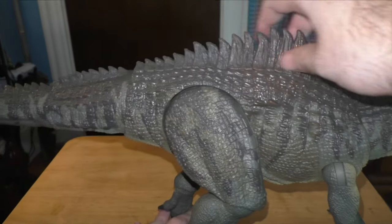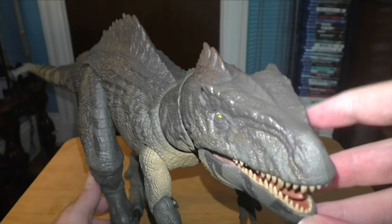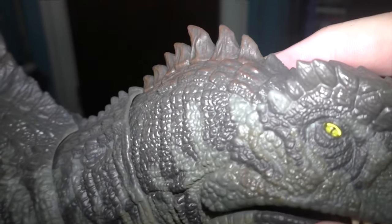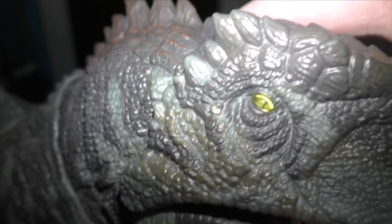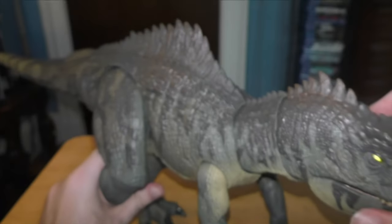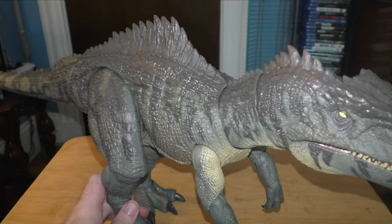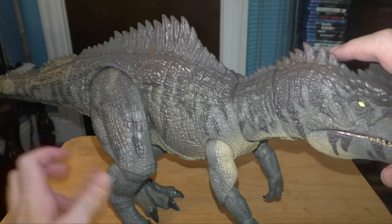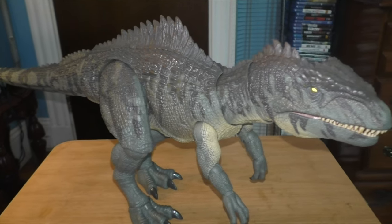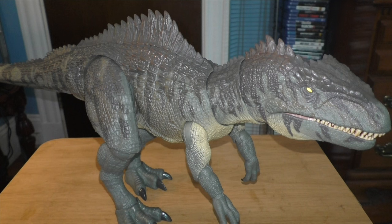I love the detail they put into this. It looks very accurate to its movie counterpart. I don't know how I feel about the eyes though — I don't know if you can really see it. The eyes are kind of small and, I don't know, they should have just gone for painted eyes in my opinion. But it's a really cool figure. So this is the Hammond Collection Giganotosaurus — my first ever Hammond Collection figure — and honestly, it looks really cool.